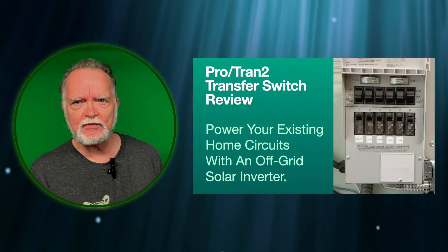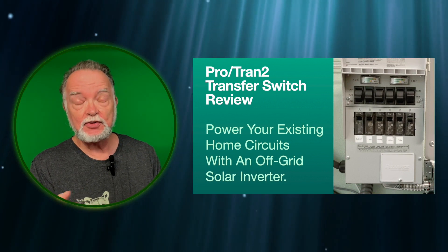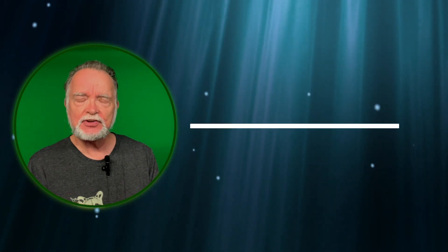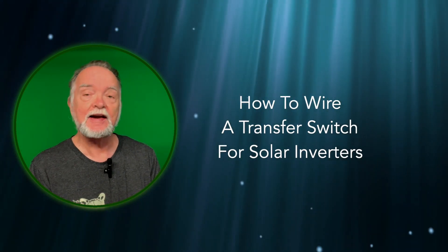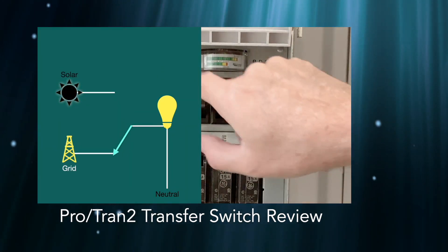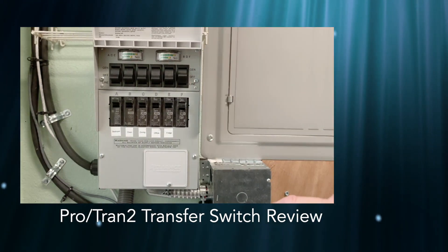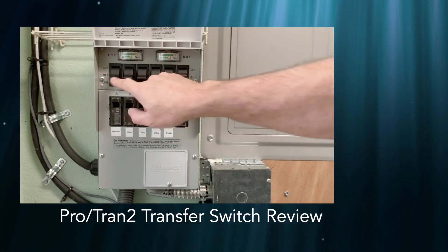I've got a review of a Reliant transfer switch. It's made to use with a generator, but you can use it with a solar inverter to help tie it into your house circuits. I had several comments on how do you actually wire this up and can you go into more detail on that, so that's what this video is all about. I'll leave a link to the first video on the page and in the description below. That video goes into details of what the transfer switch is, how to use it, and how it works. Alright, let's get started.